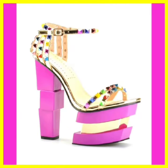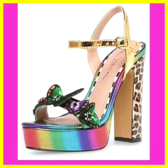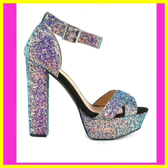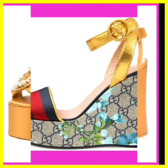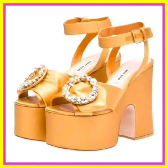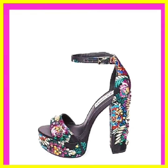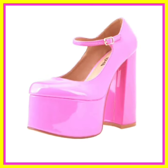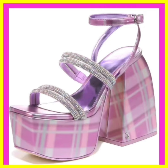Our channel celebrates the changing seasons with dedicated videos on seasonal footwear collections — explore the perfect sandal for spring, summer, fall, and winter. Discover the influence of different cultures on sandal fashion as we explore designs from around the world, helping you incorporate international flair into your wardrobe.